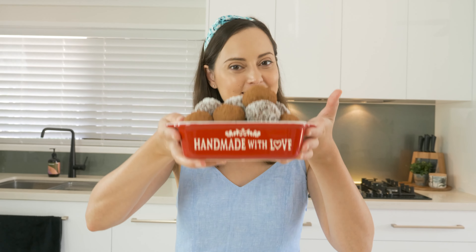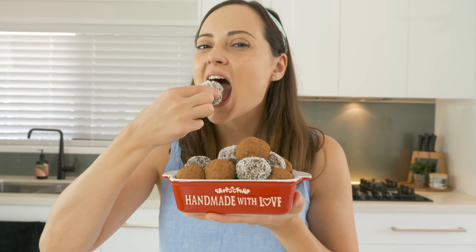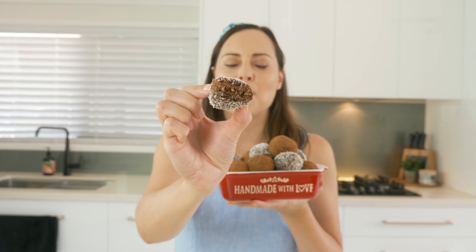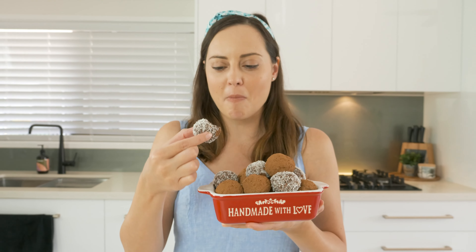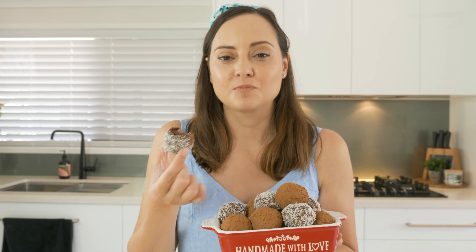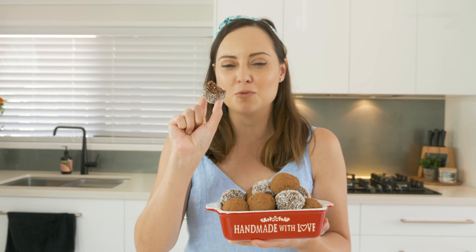These little babies look beautiful. It's time to eat one. Mmm, wow, love it. There's a really nice sweetness that comes through, but they're not too sweet — they're balanced really well. And I love the little bits of walnuts as well.